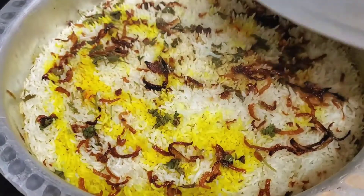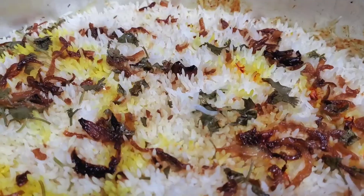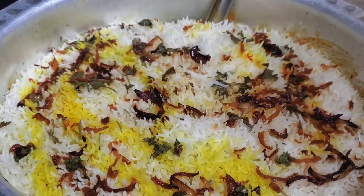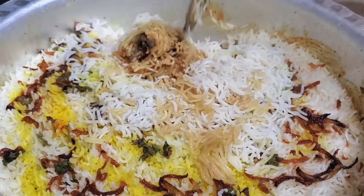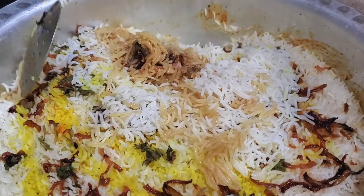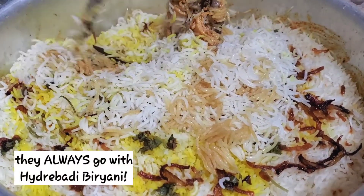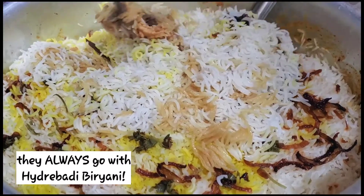And voila! Your biryani is ready to serve. When you serve this, make sure you serve it with bagarre gabegun — that is eggplant curry — and some yogurt as well. This is really good with both of those, and they do go with biryani.